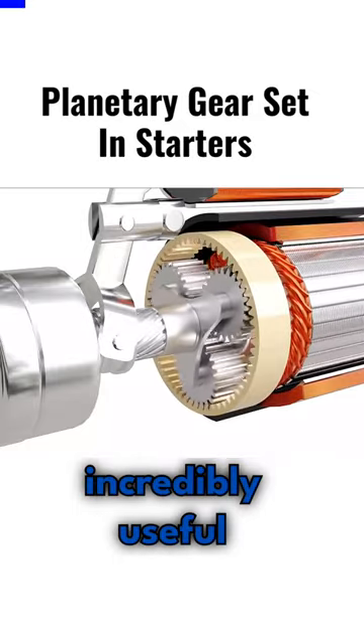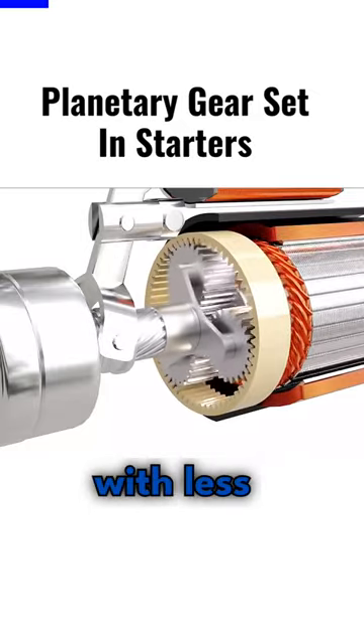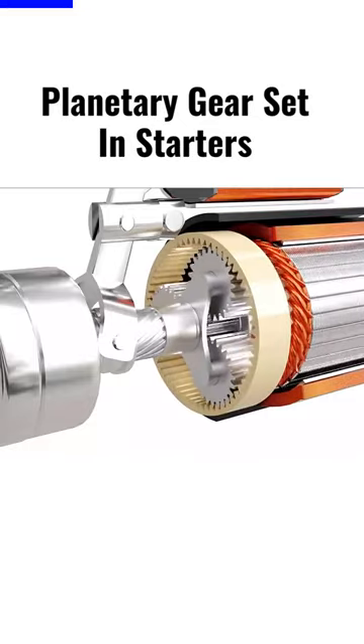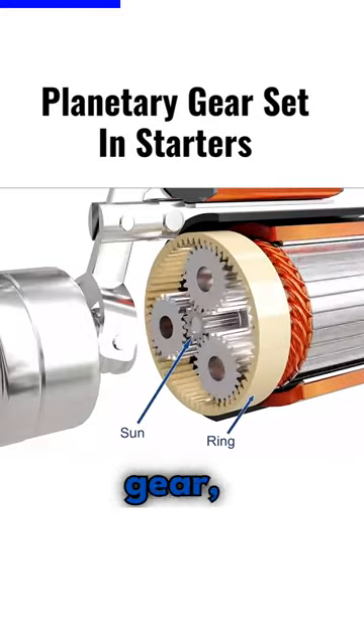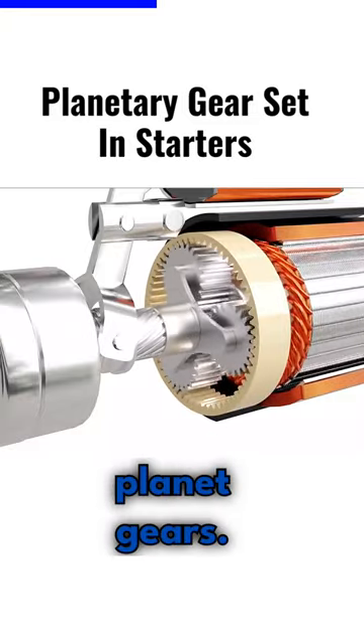Planetary gears are incredibly useful for large gear reductions with less weight and limited space. It consists of a sun gear, a ring gear, a carrier, and a set of planet gears.